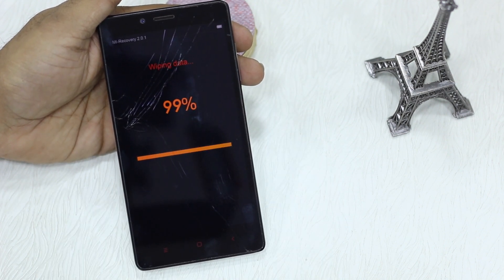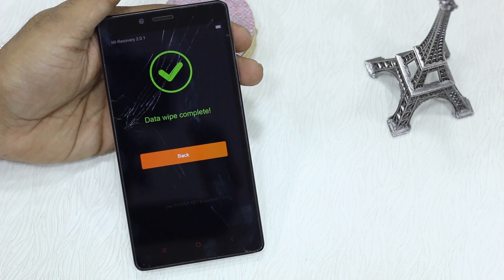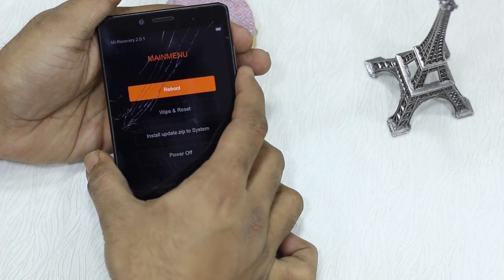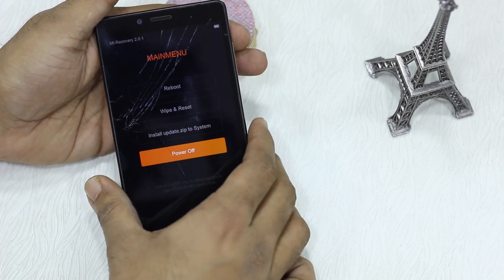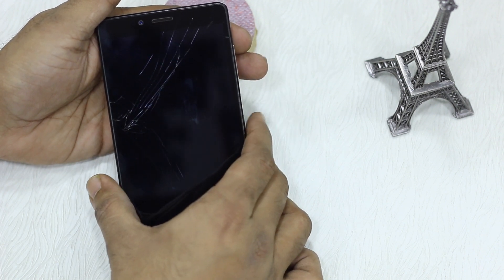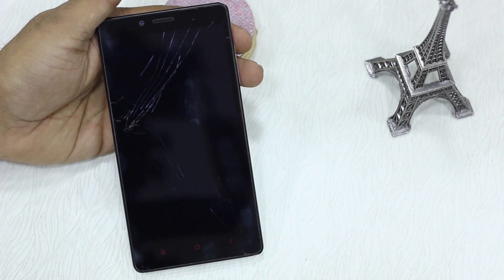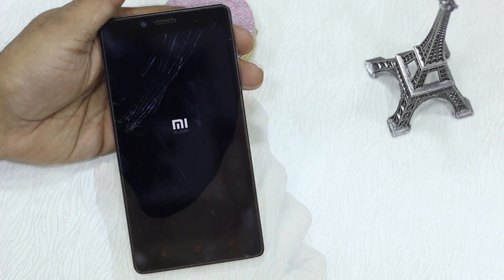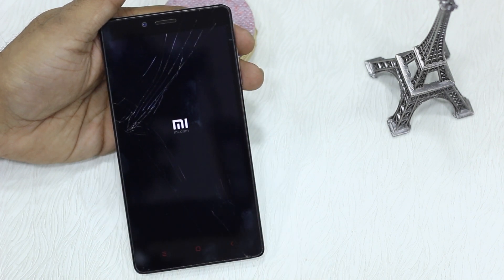This starts wiping your data and depending on what you have it will take time. I didn't have anything on this phone so it was rather quick, but if you have a lot of data and apps installed it may take a bit of time. Press back and once done you can say power off, then restart your phone by pressing the power button again. If the phone turns on and shows you the setup screen like we saw at the start of the video, your phone is ready to be sent to the service center.